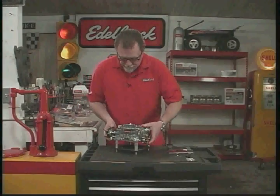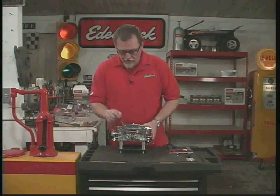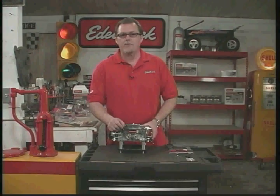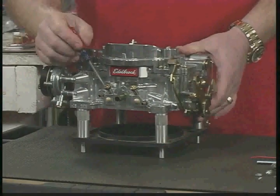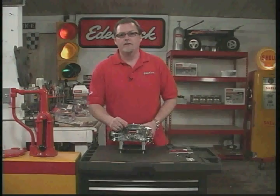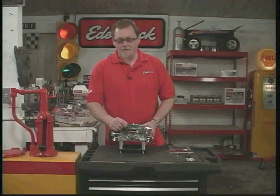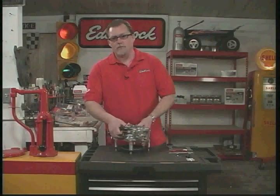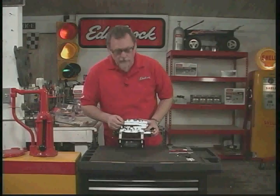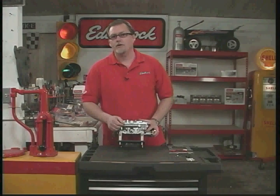Coming back to the front, we have the air/fuel mixture screws, which control the air/fuel ratio on each side of the carburetor — but only at idle. Anything above idle, these don't work. The large port in the center is a manifold vacuum signal for your PCV valve; we put it on the front for easy access. We also have a manifold vacuum port on the back of the carburetor — we supply a plug for it — which can be used for power brakes, but we don't recommend using the back port for the PCV valve.